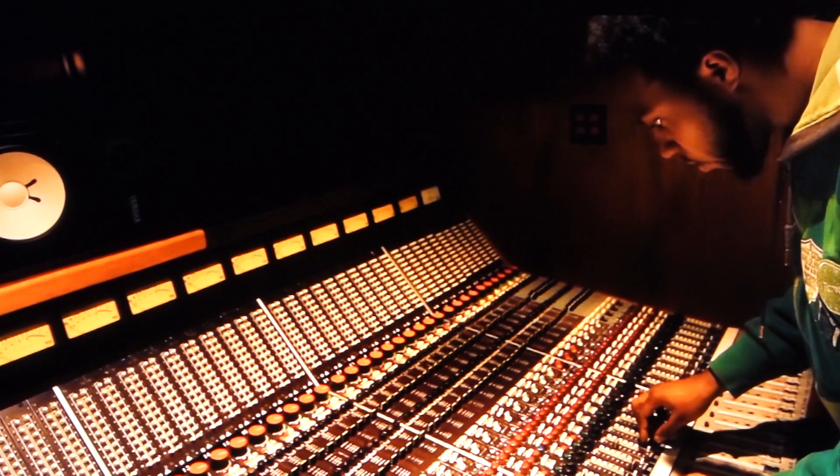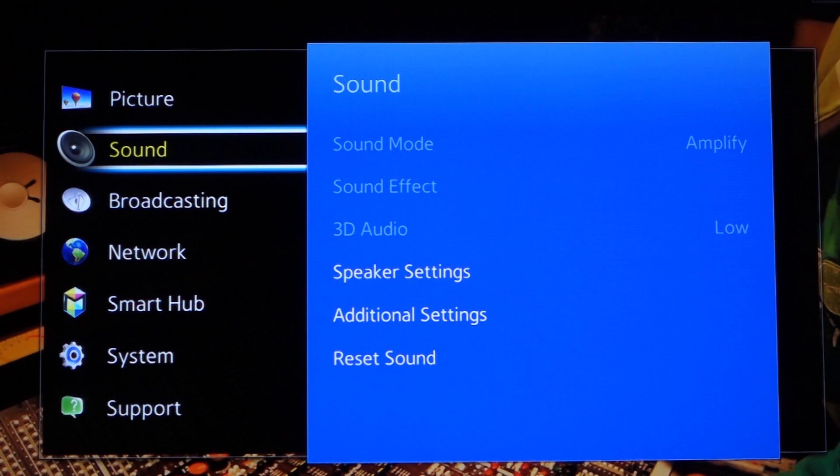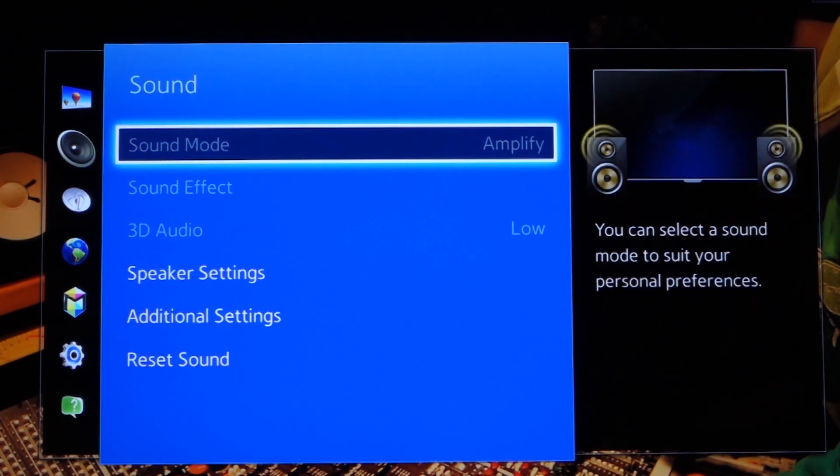If you're not getting sound, we'll need to adjust some of your TV settings. These settings may be located in the audio or sound menu, or in the expert, advanced, or additional settings menu depending on your TV.